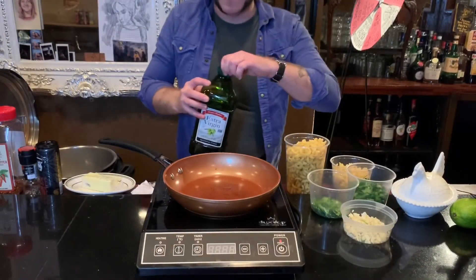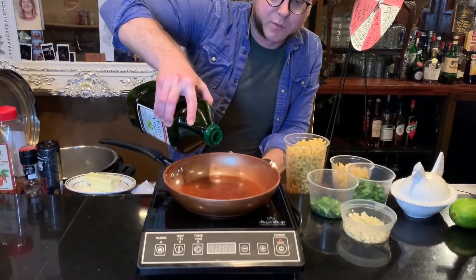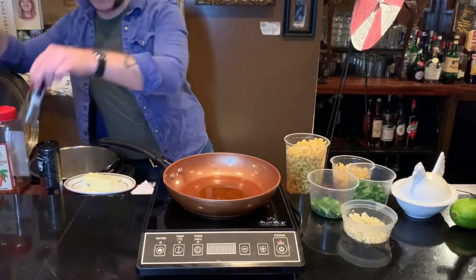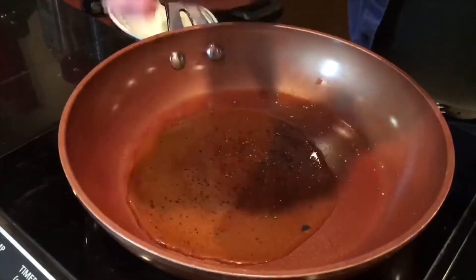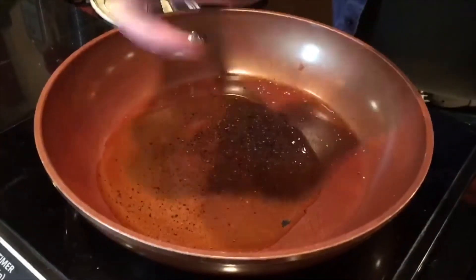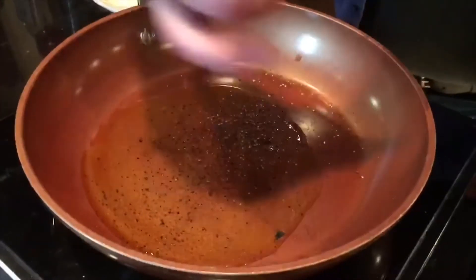We've got our water boiling and before I turn on the burner I'm actually going to bloom some pepper in the oil. I'll let that hang out for a second and I'll turn on the burner and heat the oil — pepper and oil will just kind of bloom naturally.